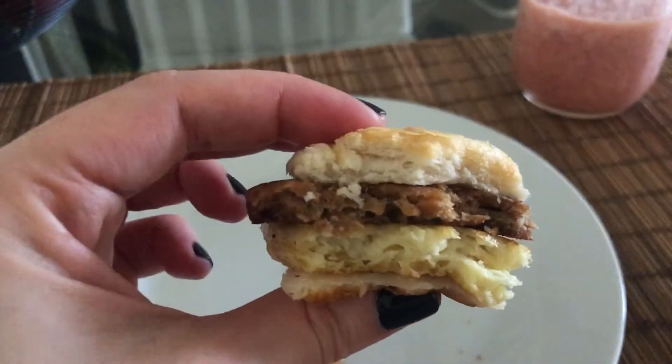I forgot to come back and share my final thoughts. As you guys saw, it was very easy to make. There are different ways of making it, as the back of the box shows. It looks like egg. It didn't smell like an egg, obviously, but I expected that. And it tasted good. I saw that on the Just website there are different ways of using it — you can crumble it up to make fried rice or a bunch of different recipes.